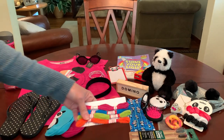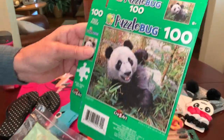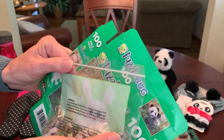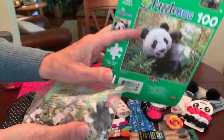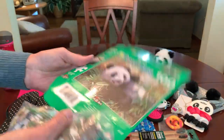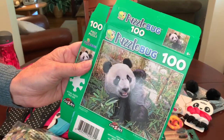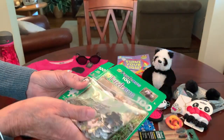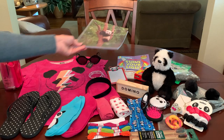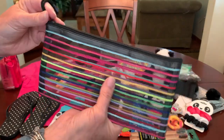She has a cute panda puzzle — Puzzle Bug, 100 pieces — I got this at the Dollar Tree back when they were still a dollar. I slipped the puzzle pieces into a resealable zippered bag, collapsed the box, and laid it in the bottom of the shoe box so she'll have a place to store the pieces and can reconstruct it with the picture on the box. She has a spiral notebook for school with a panda on it, also from the Dollar Tree.